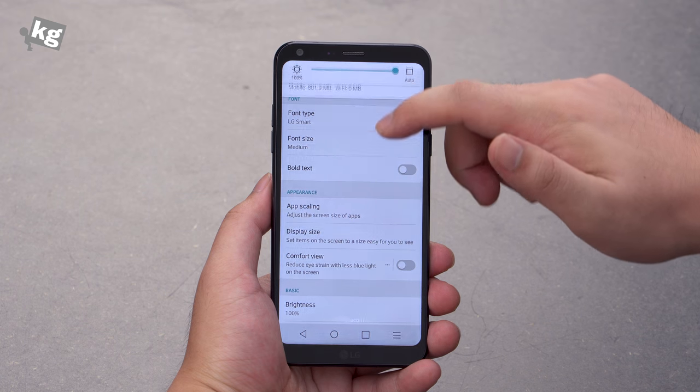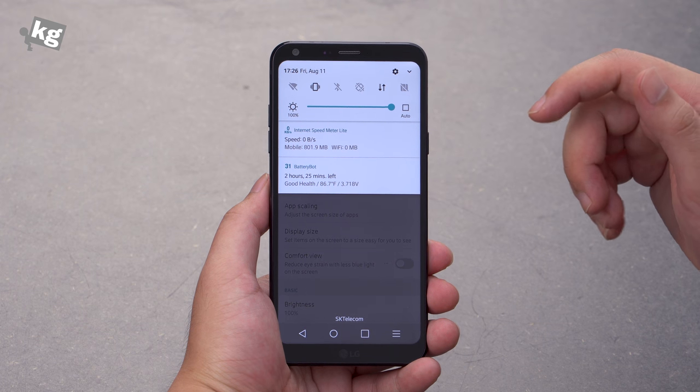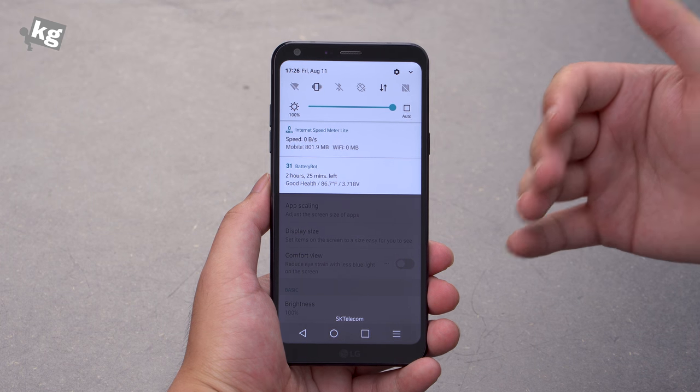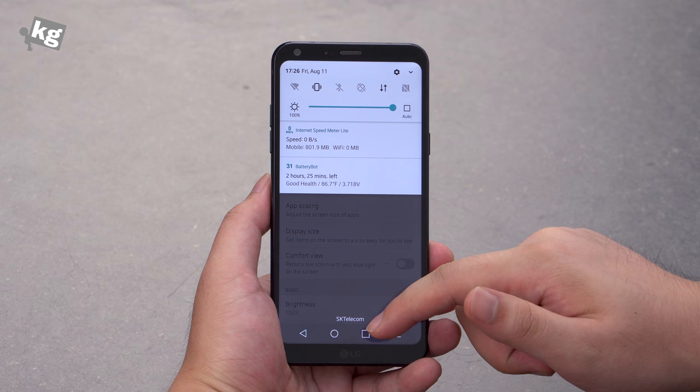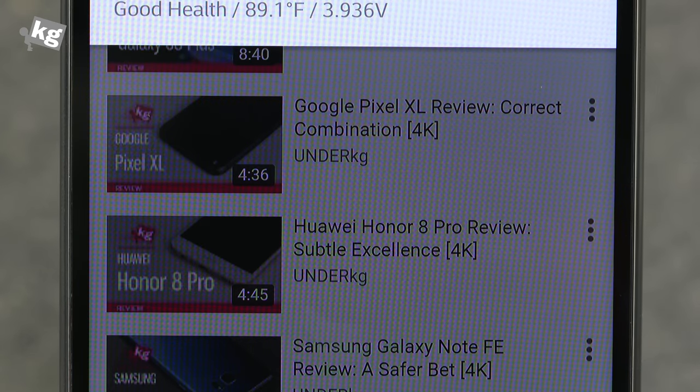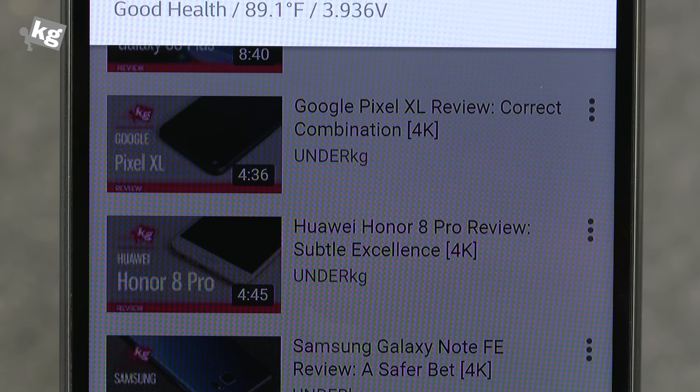One more thing about the panel is that they sharpen the display too much. I said this in the G3 review — LG's first QHD panel — and it still has a sharpened effect pre-applied on the screen. When you blur out the background it gets more apparent. You can see the outline of the letters is a lot more aggressive than on other phones.